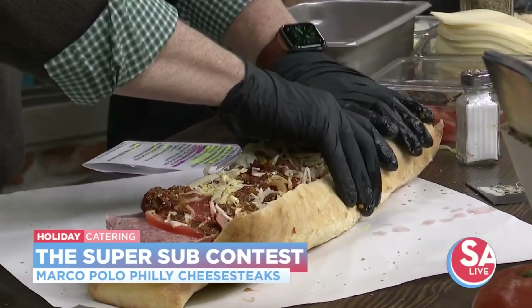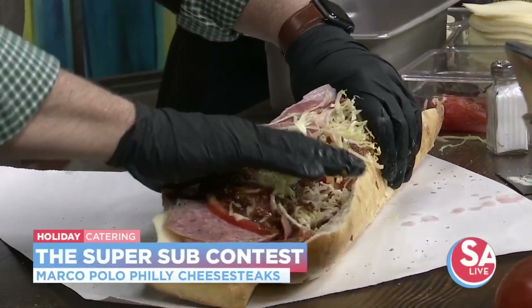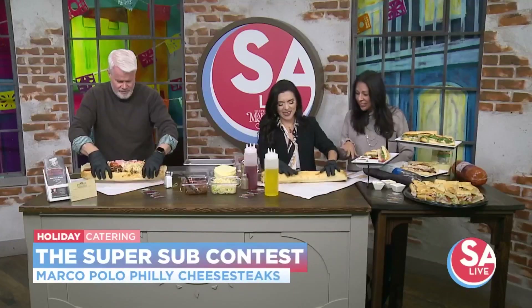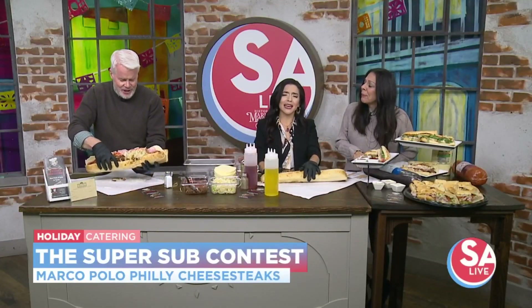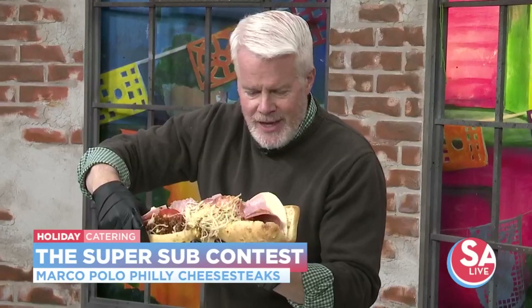What time are we at? Thirty seconds — you got to beat me! Oh, I got it just started. You beat me in time. Presentation? Yes, I agree. Mike's looks very hearty, I'm impressed.